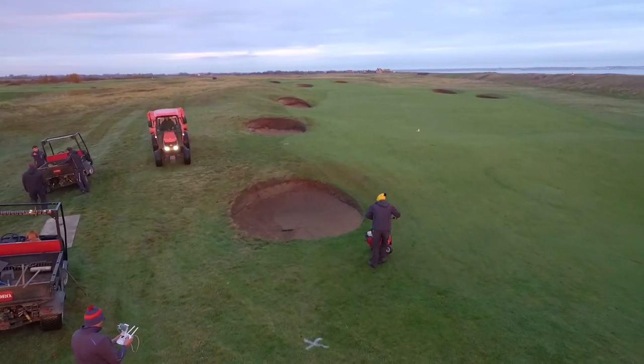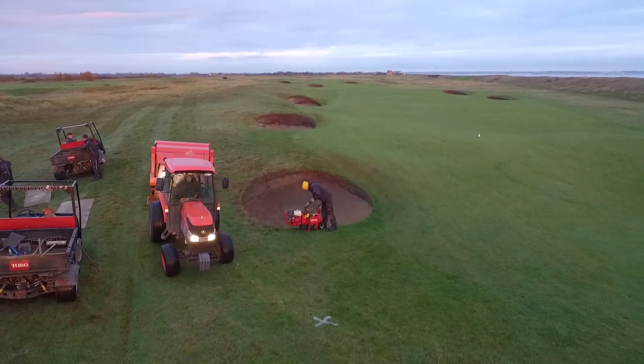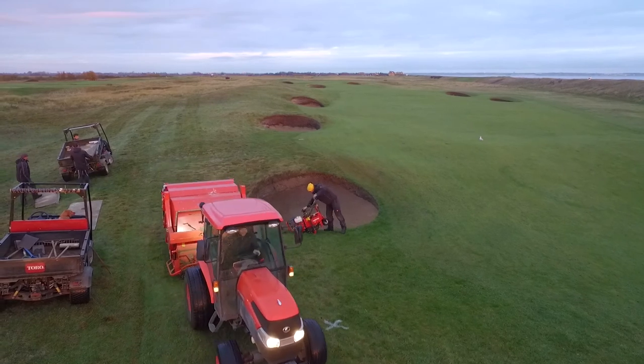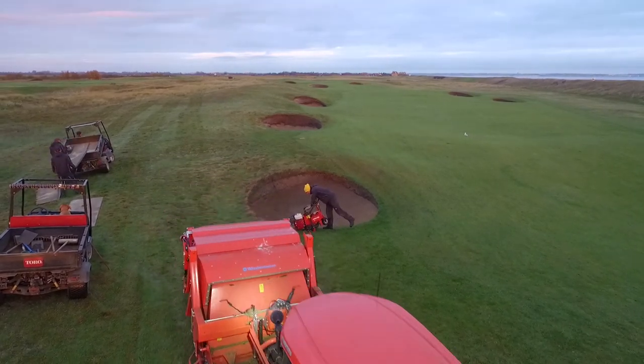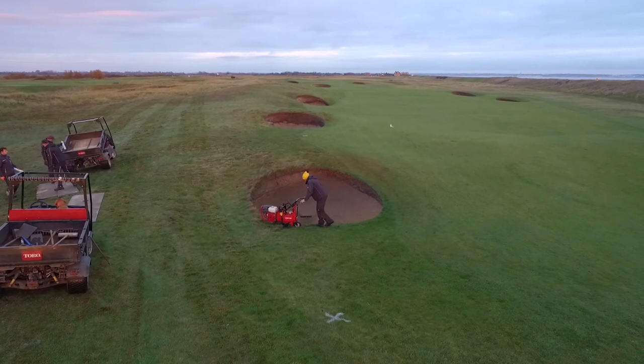The Green Staff from Royal Cinque Ports started off by stripping all the bunkers and preparing them for the actual week of the bunker camp, so that all that had to be done during the camp was the revetting itself. That way we would give ourselves the biggest chance to finish all of the bunkers in one week.